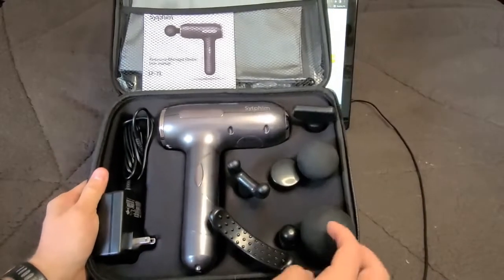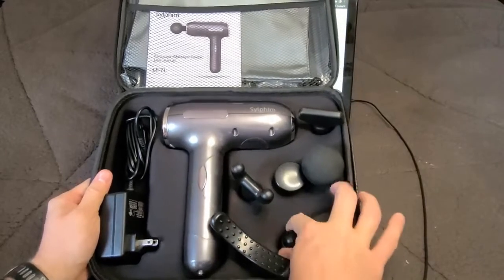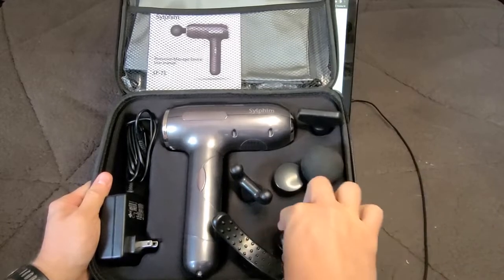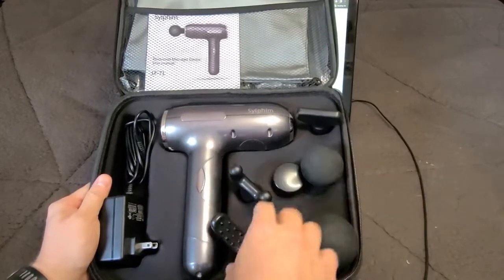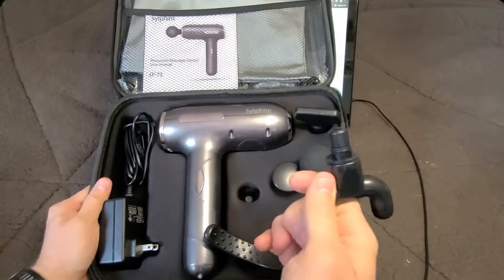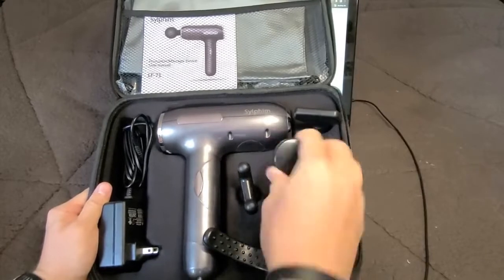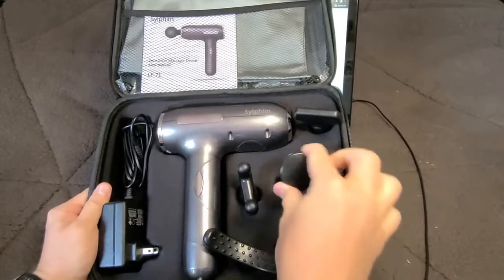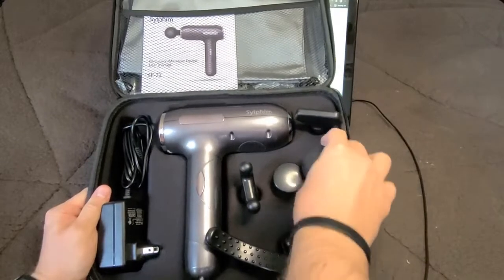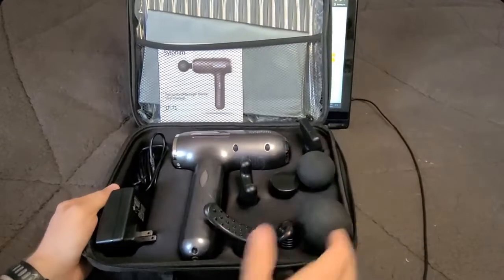There are several attachments — I'll pull each one out so you can see what they look like. Each one has a little rubber seal at the bottom to help keep it in the device. They look to be pretty much on par with the attachments that the Tibben massage gun has, so both devices offer a solid number of attachments for most of what you may need.